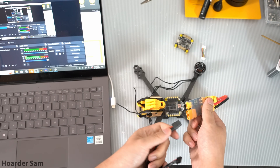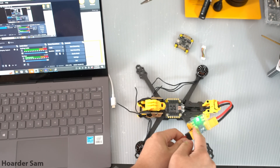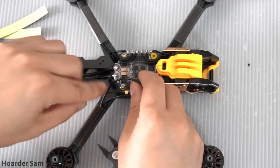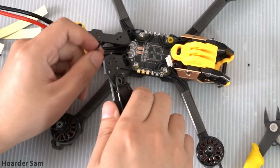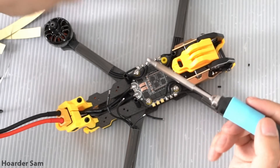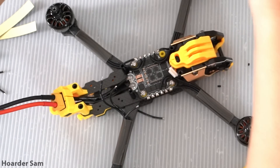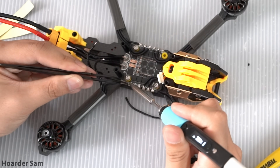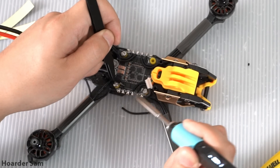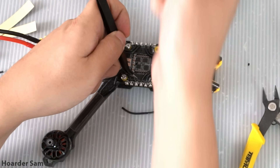Now that we have a power connector it's time to test for shorts using a smoke stopper — we're all good here. Next up are the motors. To keep the motor wires tidy I bought some plastic wire protectors for a couple of bucks. I know these aren't very practical and would break in a hard crash, but I think they look pretty cool. I routed the wires around the inside of the stack to make it look tidier. Soldering is always the most difficult part of any build, so I recommend a good soldering iron like the Pinecil, and make sure you use decent rosin-core solder.